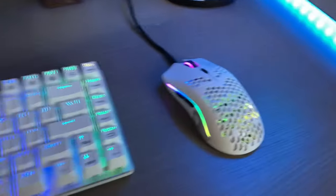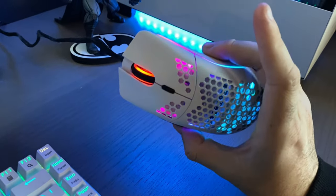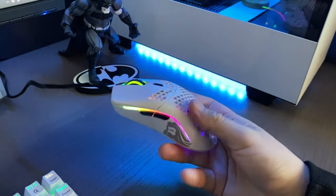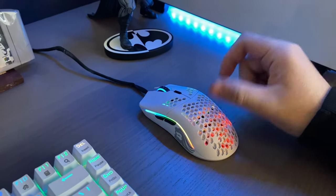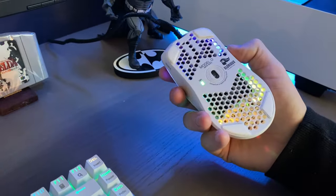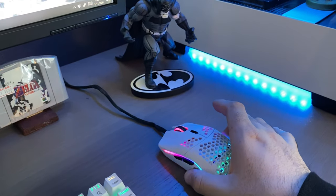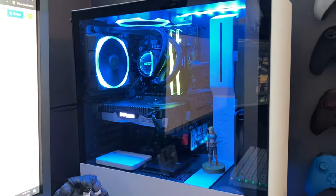This is the Glorious Model O mouse — supposedly one of the lightest mice in gaming, which is what I saw on their website. It's super light, clean, and has six buttons. I love this mouse. I used to use a Logitech, but now this is my go-to. I'd definitely recommend it.